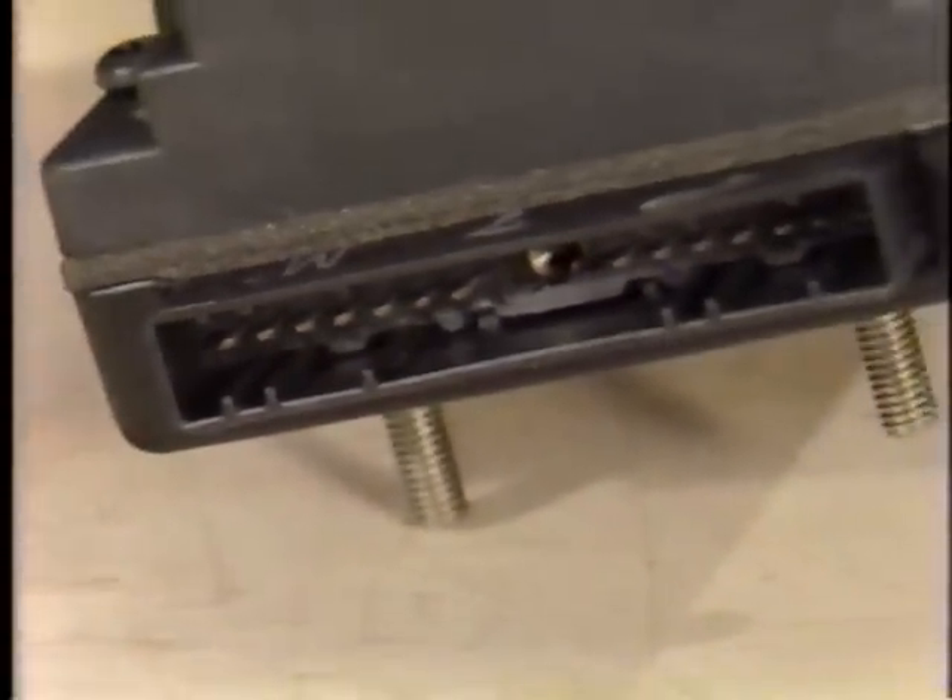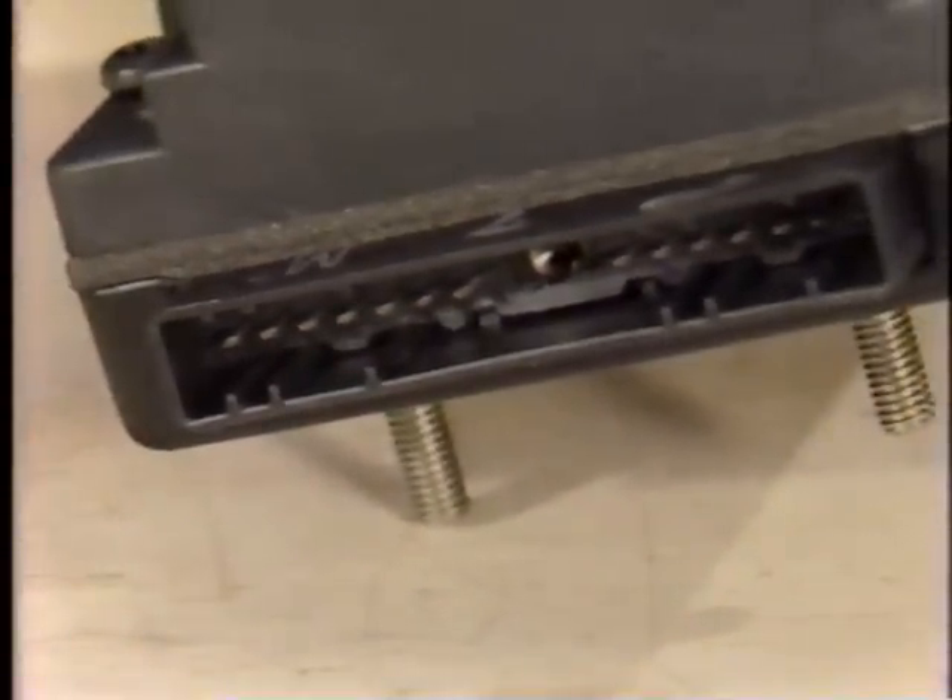To prevent interchanging the two modules, the locating tabs on the 14-pin connector have been repositioned, making it impossible for the older module to be connected to the redesigned 14-pin connector. It is important to note that the coil firing order has changed: the first coil fires cylinders 1 and 4, the second coil fires cylinders 5 and 2, and the third coil fires cylinders 3 and 6.